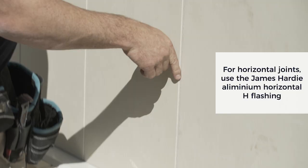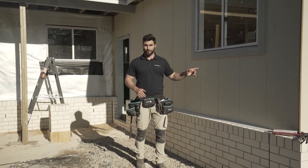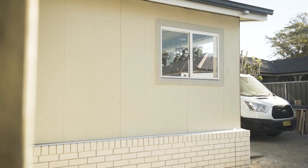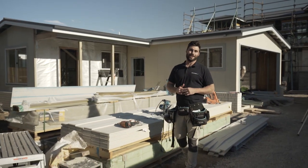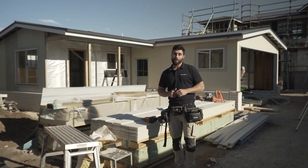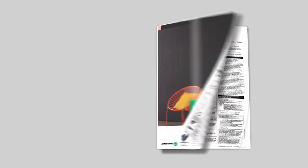Step five: just repeat that process and make sure you wipe off any excess sealant as you go. And we're done! As you can see the Axon cladding looks great. Just choose your paint color — and remember it's already pre-primed so it's ready to accept any acrylic paint. Thanks for watching this online demonstration of how to install James Hardy Axon cladding. For more information, check out the Axon installation manual.